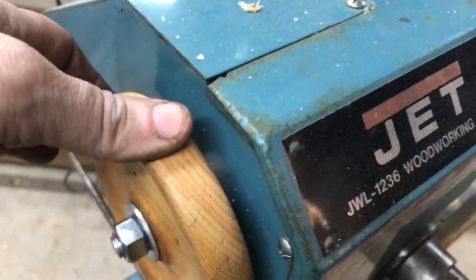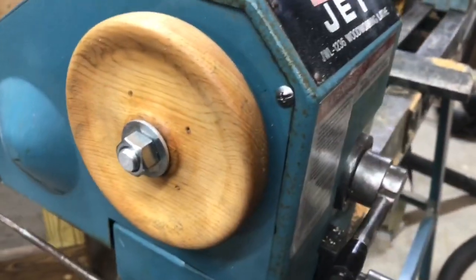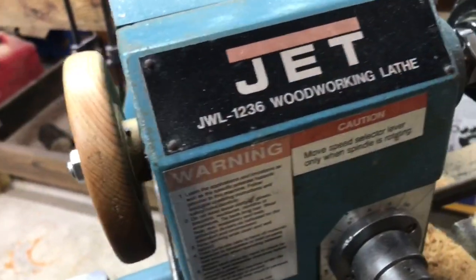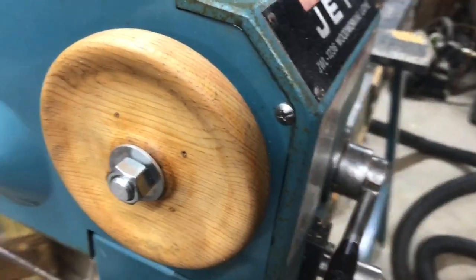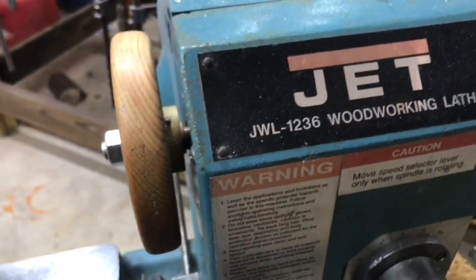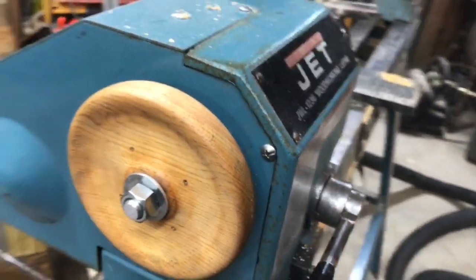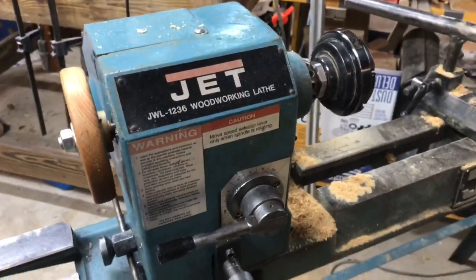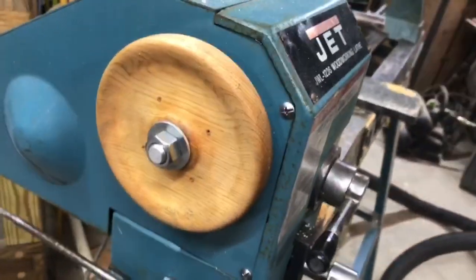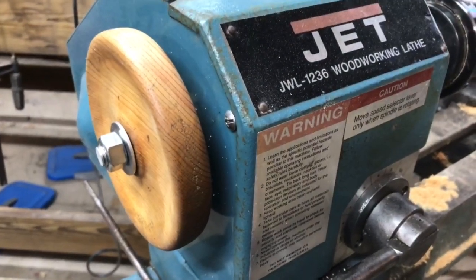Once I get that really tight into those threads, I'll be able to turn it in either direction without loosening it. Looks really good. I'm not sure if my buddy does work for anyone else, but you could always ask him. You can turn your own hand wheel if you have a jet lathe with that same thread. Anyway, just thought I'd share that — take care, thanks, bye.